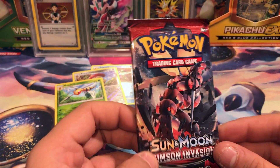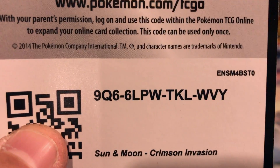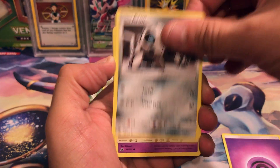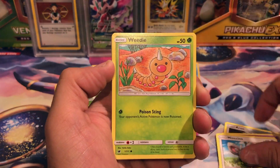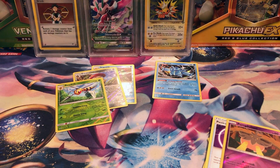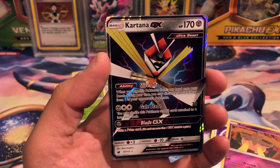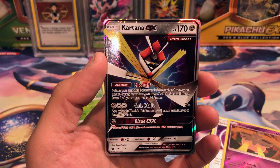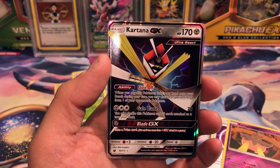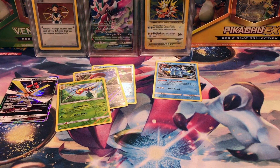This is a real boo-fest. This is the last pack — and there is a Crimson Invasion promo code card. We've got an Oranguru, Gastly, Carvanha, Minccino, Weedle, Graveler, Minccino, Pikachu, Red Card, Pumpkaboo reverse — and finally, oh yes, it's a Kartana GX! Last pack definitely — I did not have this one. Ultra Beast Kartana GX: when you play this Pokemon from your hand onto your bench during your turn, you may discard a special energy from one of your opponent's Pokemon. It also has Blade GX, take a prize card, and Gale Blade for 70.